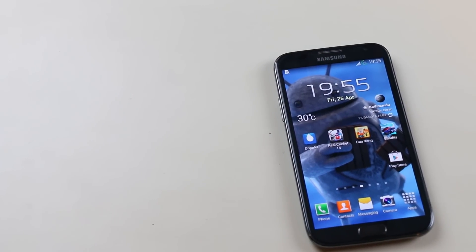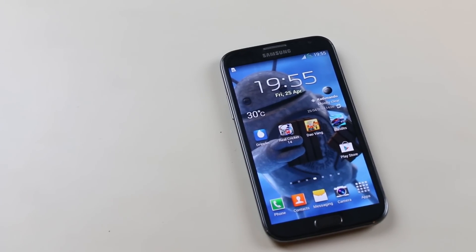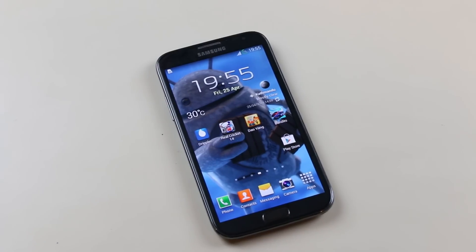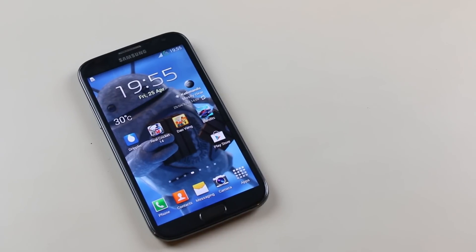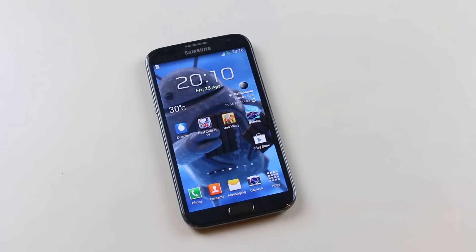Hey, what's up guys! Finally, the official Android 4.4.2 KitKat has arrived for the Galaxy Note 2 (GT-N7100), the international variant. You will soon be getting the OTA update, but if you are impatient and want to install it manually, this is the tutorial you need to follow.